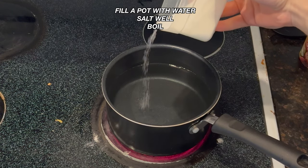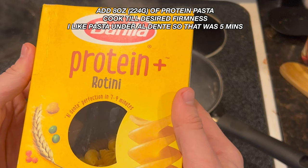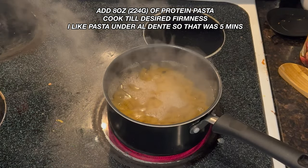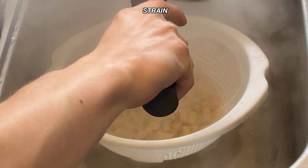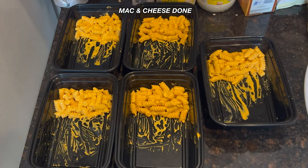Once that's done, you're going to boil a pot of water that you're going to salt well. Put your pumpkin pasta in and cook it until you like it — for me it's about five minutes. Then strain it in your bowl and combine it with your cheese sauce. And that's your mac and cheese done.